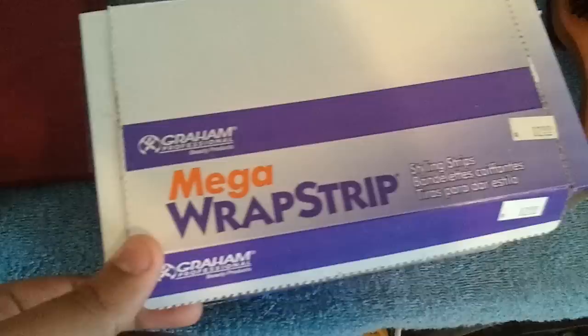I went to the beauty supply store and got these Mega Wrap strips — these are just the neck strips. I got six packs and one of them is in my Andis headliner case. This is where I keep it because I'm mobile. A lot of people call me and I head over to their house. This is what I put all my stuff in — it's like a man's shaving bag. Fits my clippers in one side and everything else in the other. It's pretty good.